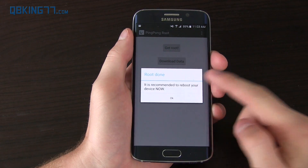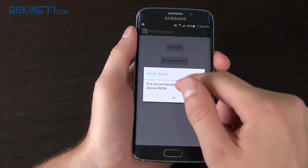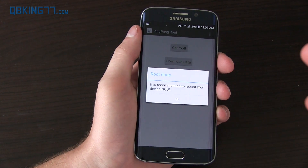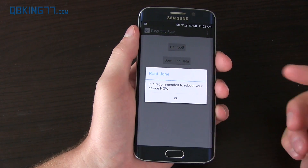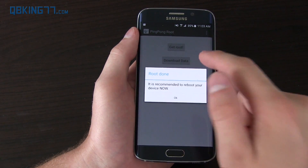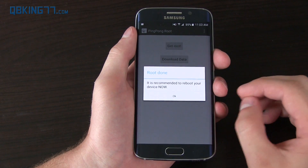It says root done. If for any reason you have issues with it saying SuperSU is not installed, you can try rebooting your device, or back out of it and reinstall the SuperSU app. I recommend selecting 'All' instead of 'New' — select All to replace the SuperSU file. That's just a quick tip.